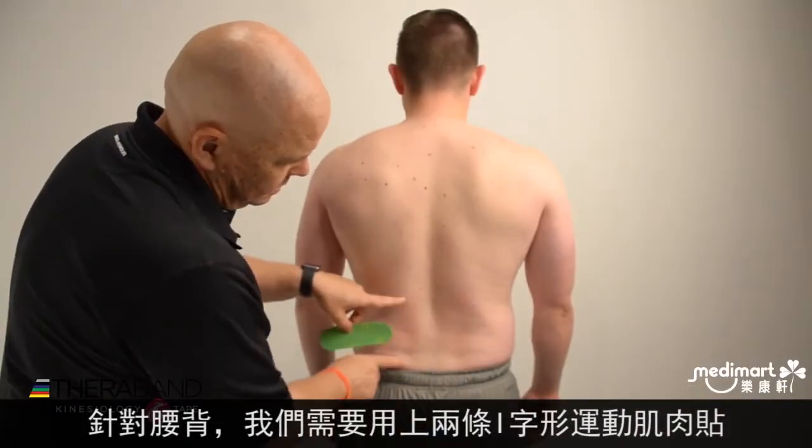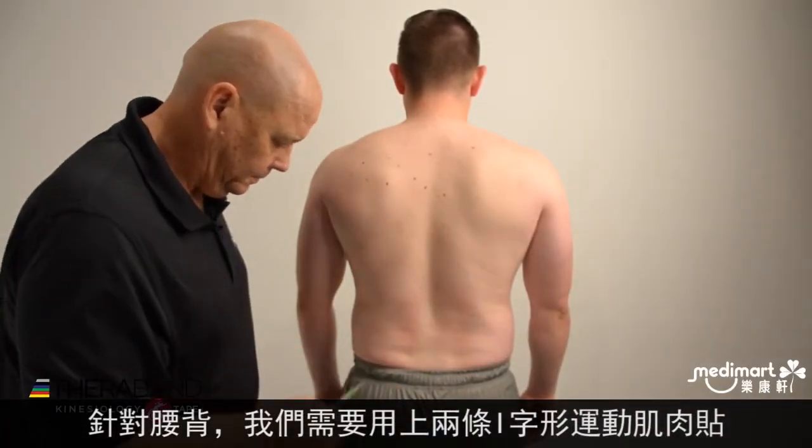For our kinesiology taping for low back pain, we'll use two eye strips that we've cut.